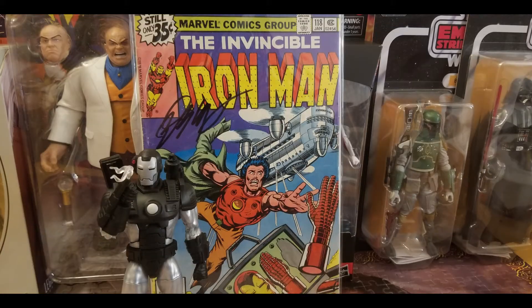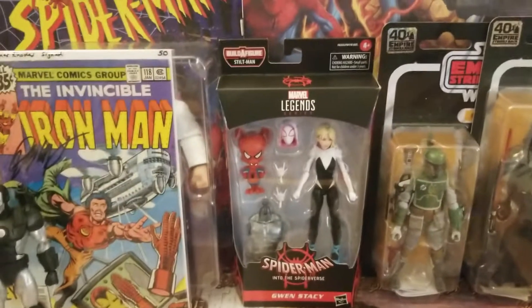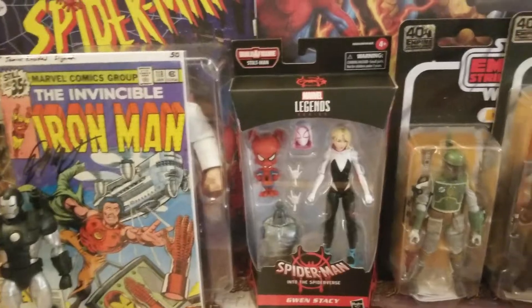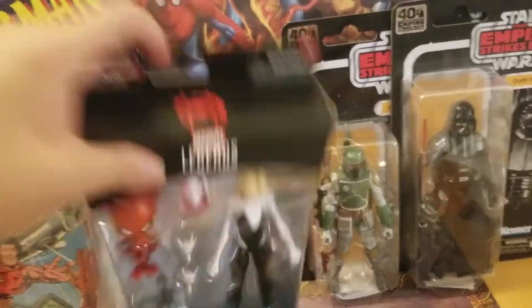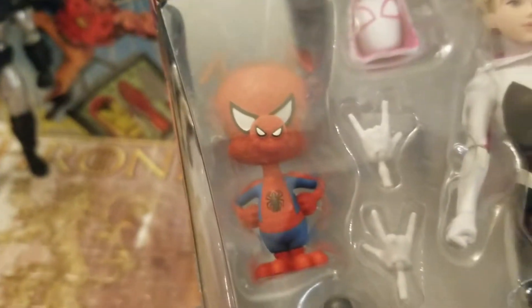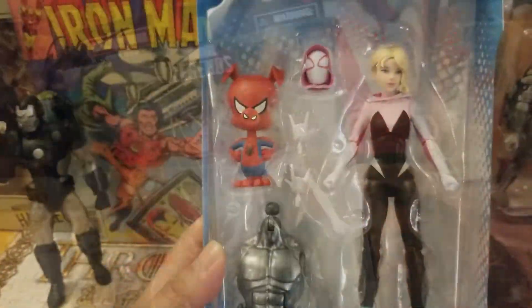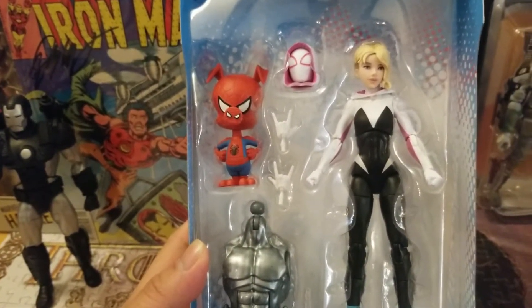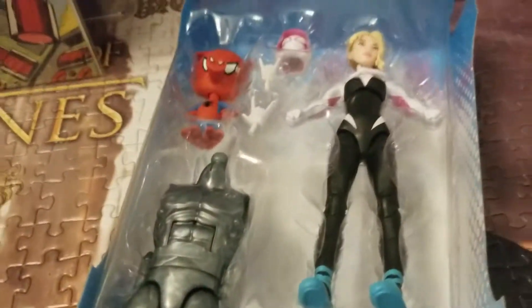Here is Rhodey in a very basic pose. It's very cool that they added a little smoke effect. And here's the very first appearance of Rhodey in the comic books — signed his signature and all. Ignore that price, I did not pay that much. That's cool. I can definitely see why it's Figure of the Year.